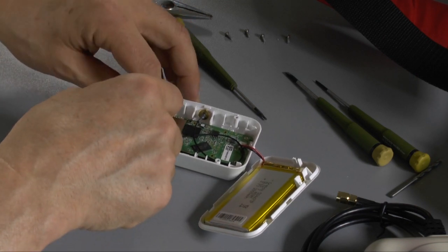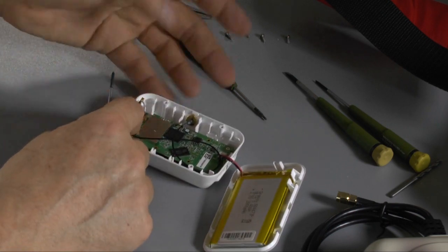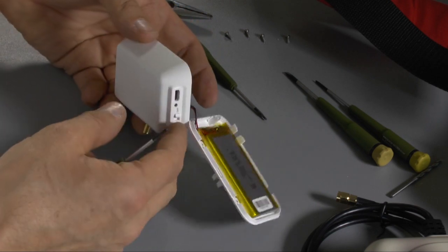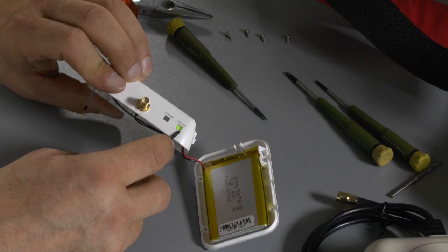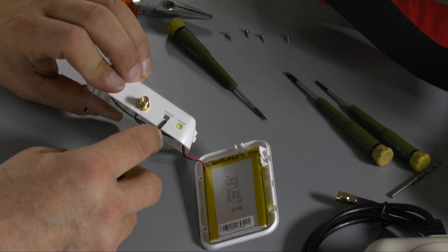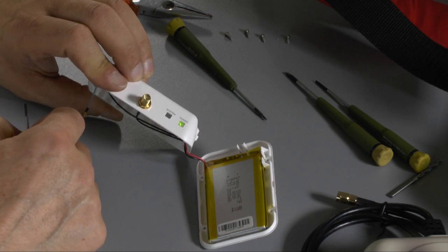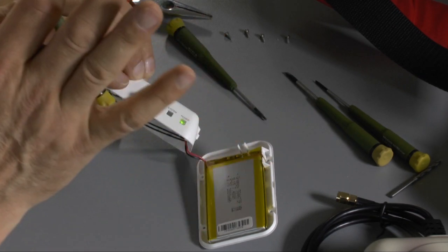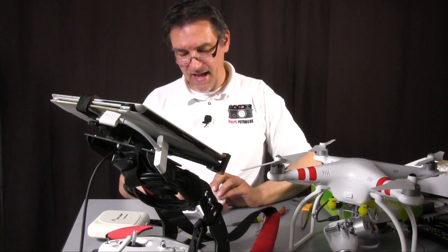Very simple. Everything is done. Let's make a check if everything works — switch on and you see we have the green light here, the power light, and after a while the system light will flash and try to connect to the camera of the Phantom. And that's it. So we can close the whole stuff and go for the next and last step.